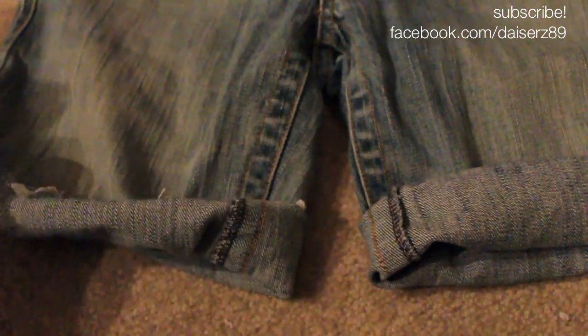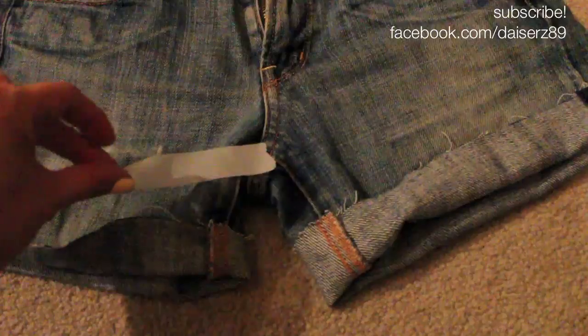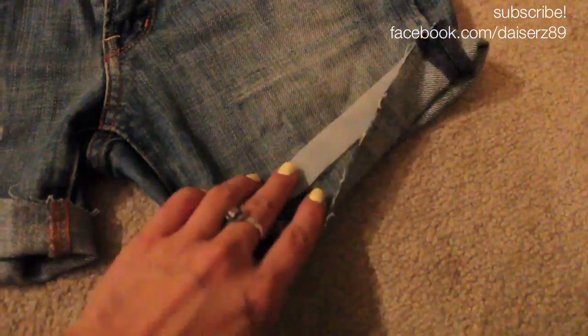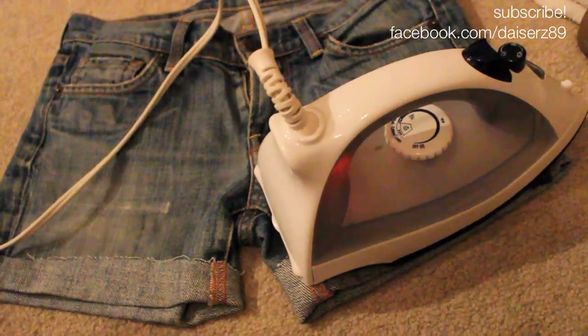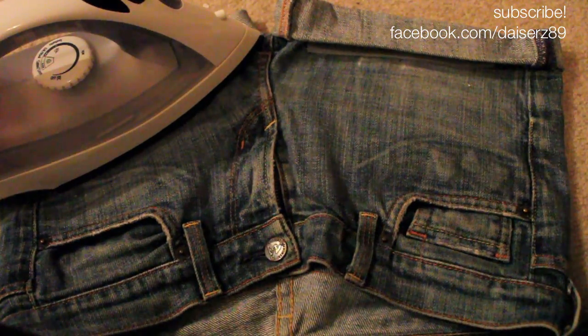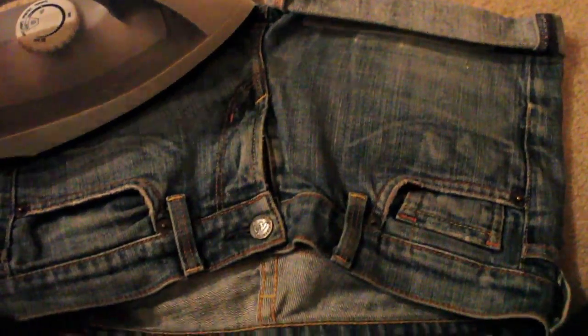I've already cut these jeans into the length I want to cuff them at, and I'm just going to roll them to make sure they're even. Here are a different pair of shorts — I teared a piece of the heat bond and I'm going to iron the first layer. Put the iron on for a few seconds, then fold to the other side, put the heat bond again, and iron them again to make a double cuff and make them extra strong. And voila!